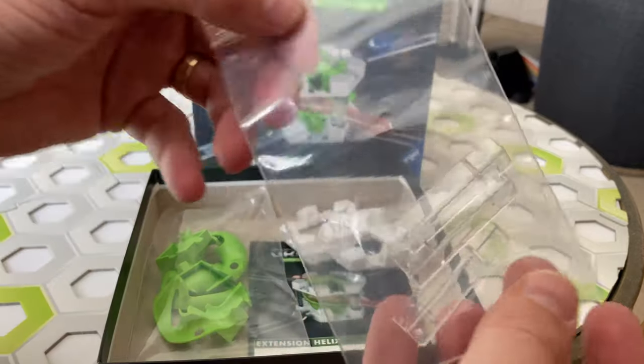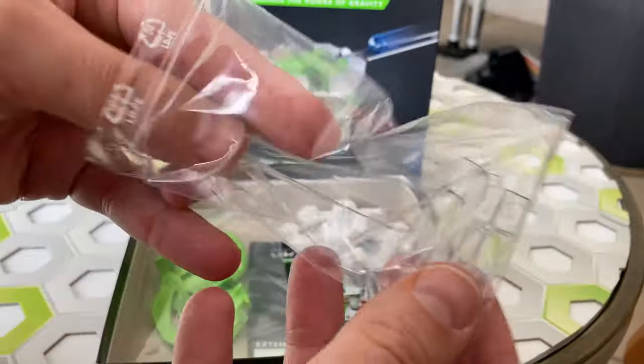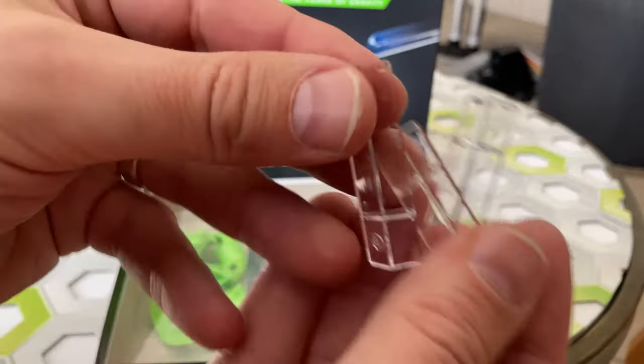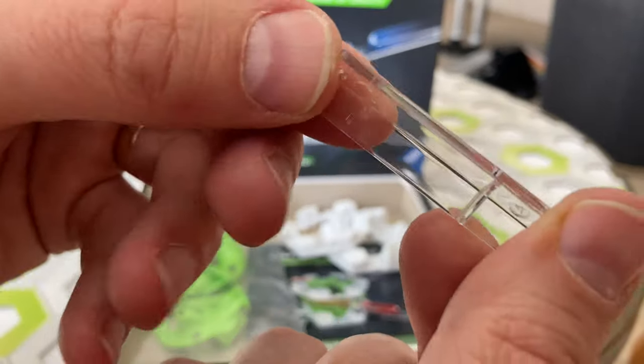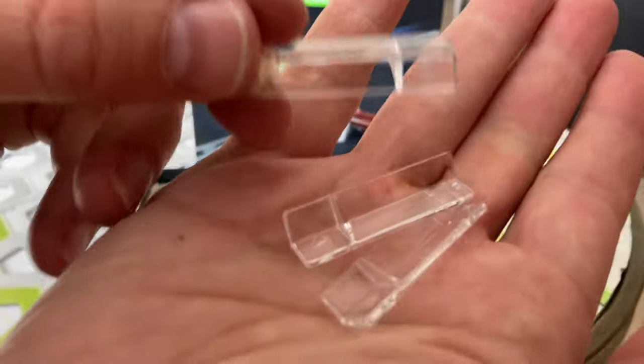Then we have three clear pillars. These are assembled with a ledge side up. You see that little ledge there, about three quarters of the way up.